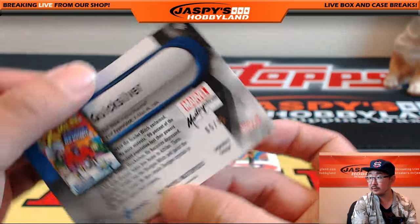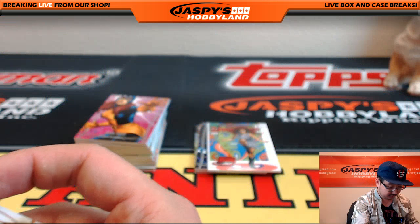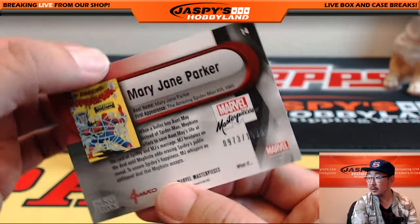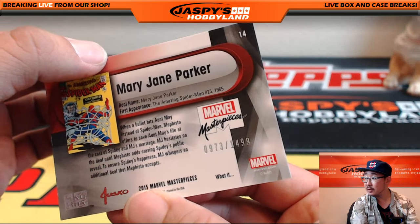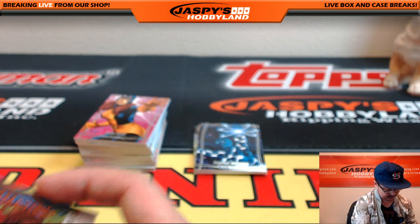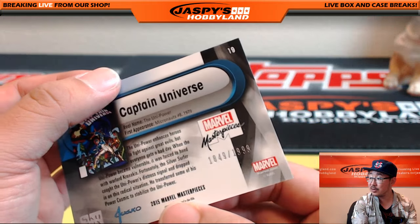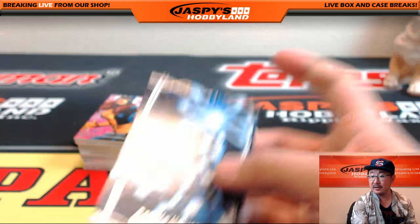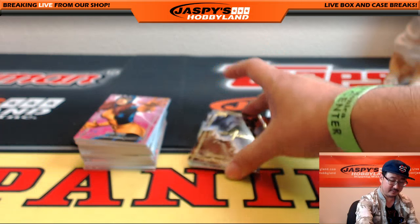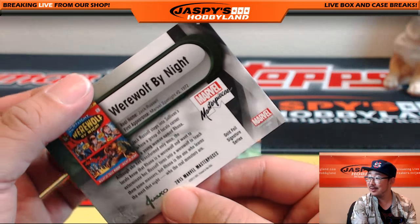There's Quicksilver, 5 out of 99. Nice — you've got two cards that are out of 99. There's Mary Jane, 973 out of 1499. An auto would be awesome — there's only three per case, so an auto would be huge. Captain Universe. That is Spidey's girlfriend, 1849 out of 1999. Although there's also Gwen Stacy — it's debatable who he liked more. Werewolf by Night, Joe Jusko. Gold Foil Signature Series.